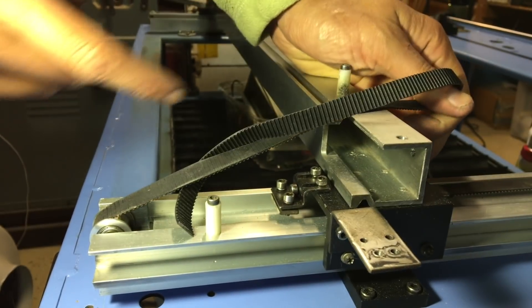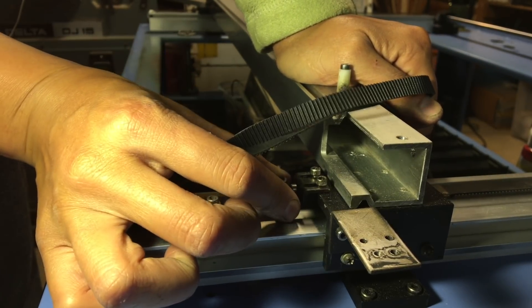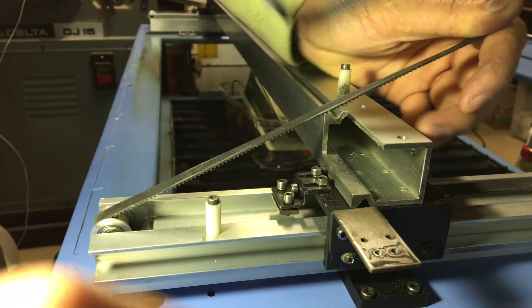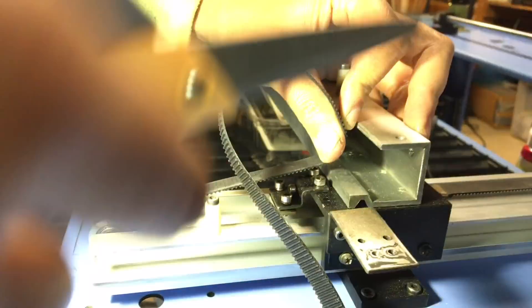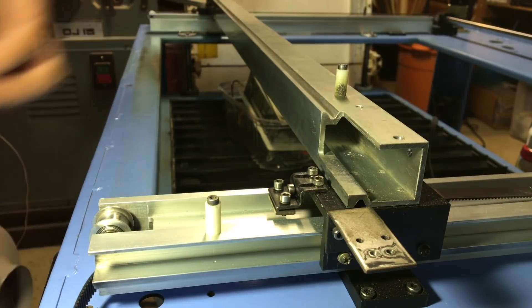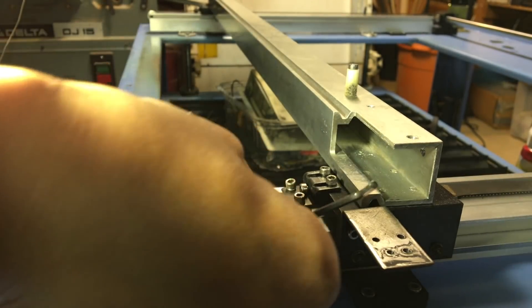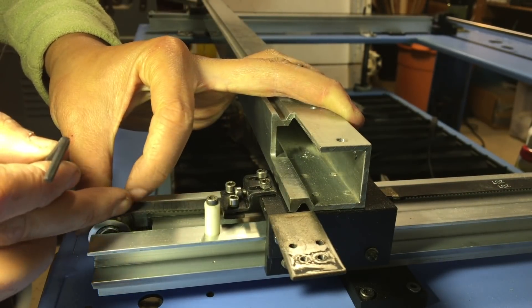My belt here is a little bit long, so with this tensioning device I've loosened the tensioning screw back far enough so that these screws are at the end of the adjustment slots. With that in place I can hold this belt and cut it just a little bit past where the clamping plate ends. Just with hand tension that should be enough to start with, then use this tensioning screw to pull it into the final tension.